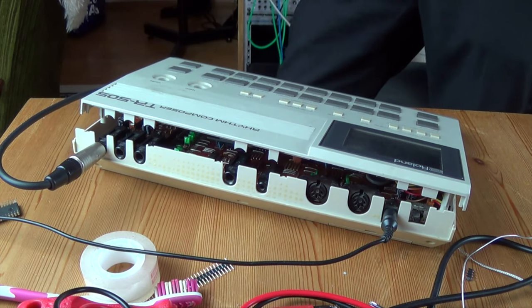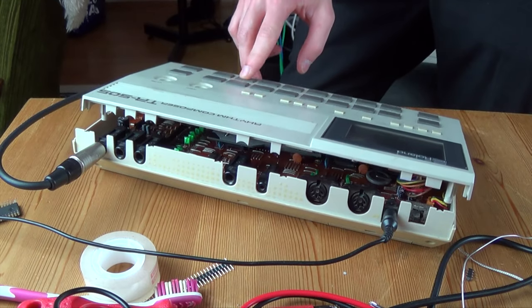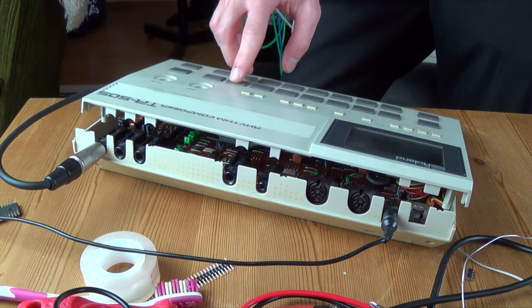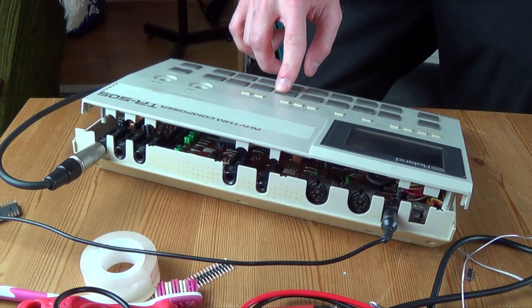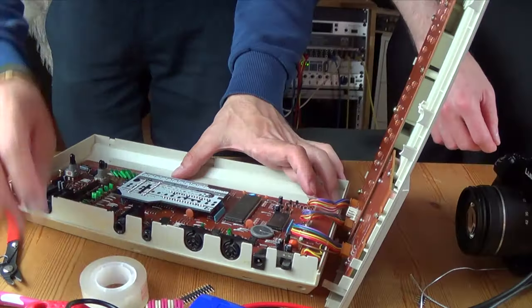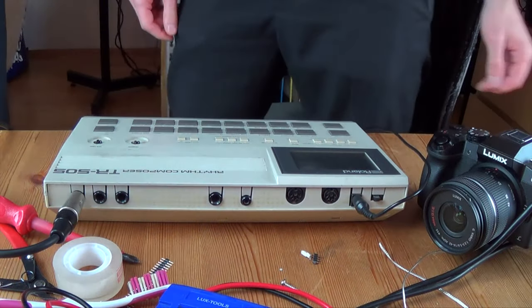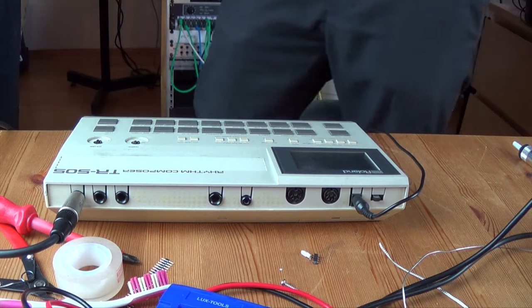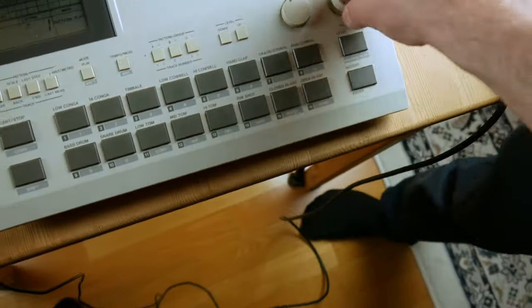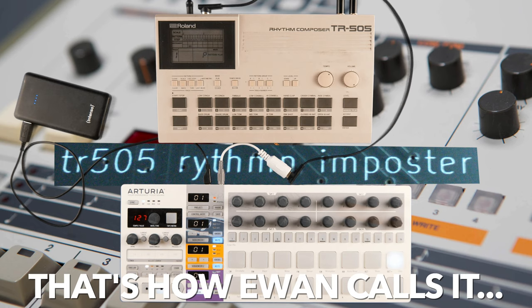Let's see if that works. Let's put this beauty back together again. Cool, I'm really excited to hear some beats played on the TR-505 Rhythm Impostor.